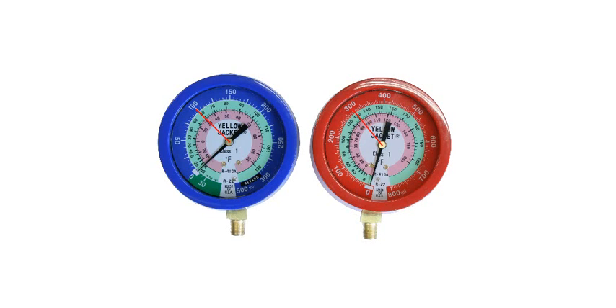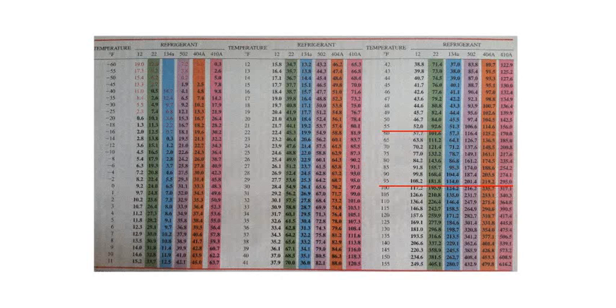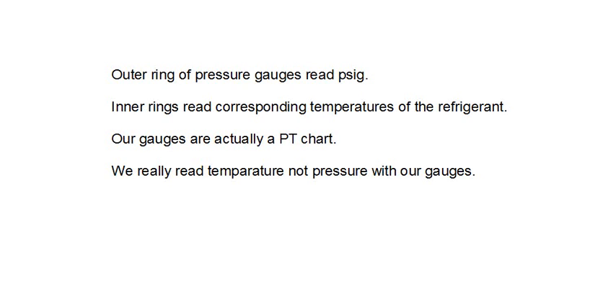What I want you to remember is that our pressure gauges are really a pressure temperature chart, and you're going to be looking at temperatures more than pressures. The outer ring of the pressure gauges reads PSIG, which is the pressure of the refrigerant. The inner rings read corresponding temperatures of the refrigerant at saturation temperature, just like our pressure temperature chart.